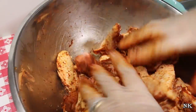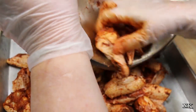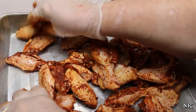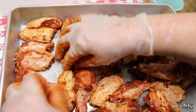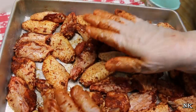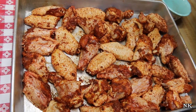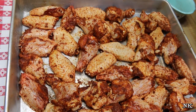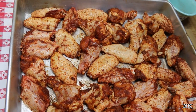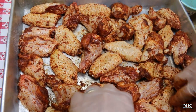I wish you could smell this — it smells amazing. I've prepared a baking pan, just a cake pan, and I'm going to toss these all in here and level them out into as much of a single layer as possible. These are not deep-fried and they're not covered in cornstarch or flour, so if you have a gluten issue or you're on a keto or low-carb diet, these wings are totally going to make you happy. These are going right into the oven.